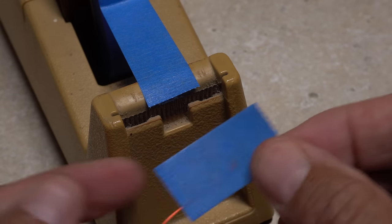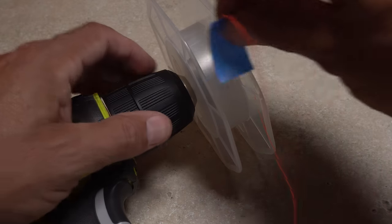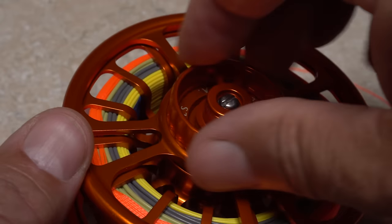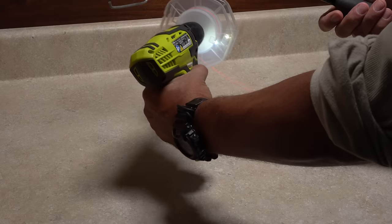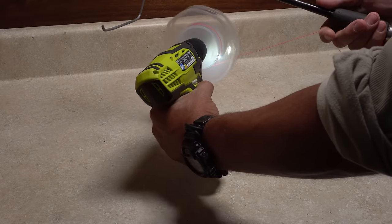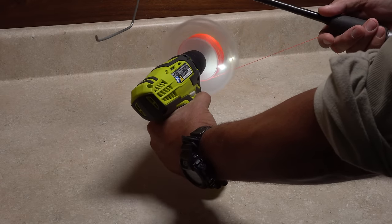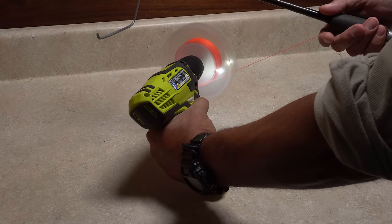Place a piece of tape on the end of the backing coming from the reel and then tape it to the empty spool on the drill. Loosen the drag on your reel all the way, then use the drill and spool to pull the backing off the reel. Move the drill back and forth to get the backing onto the spool evenly.